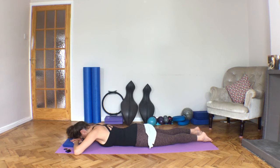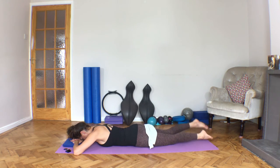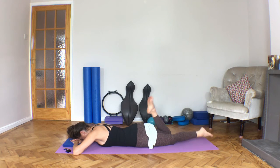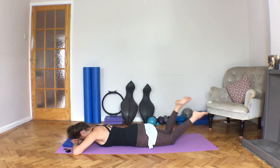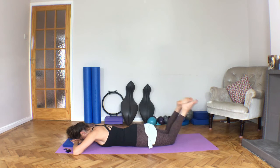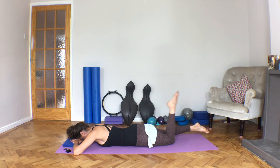Bring those hands under your forehead and soften those shoulders away from you. Find your pubic bone, and now just fold one heel to your sit bone and then the other, a little bit quicker. No compression into the low back, just a nice soft pelvis on the floor underneath you, thinking about your pubic bone sinking a bit deeper to create length through the low back. Hopefully you feel a gentle stretch through the front of the thigh.